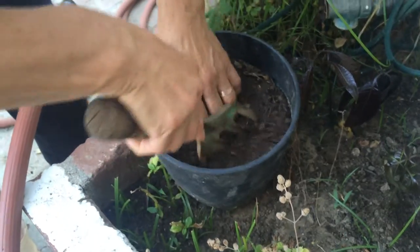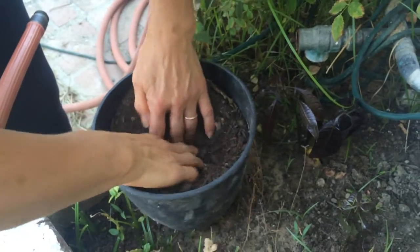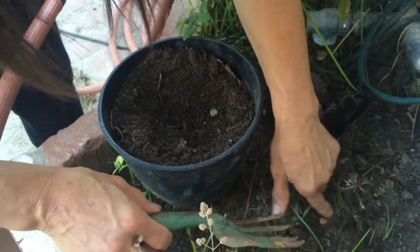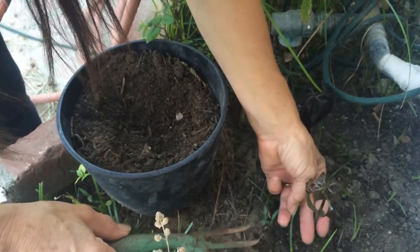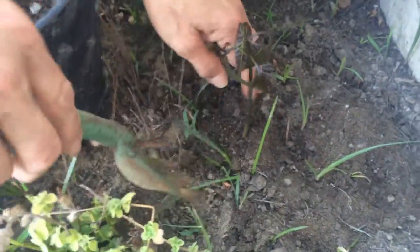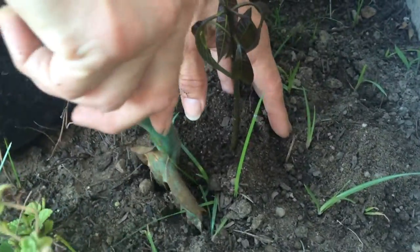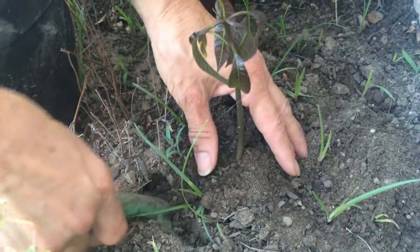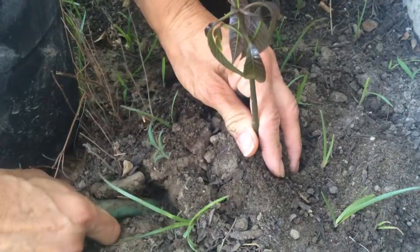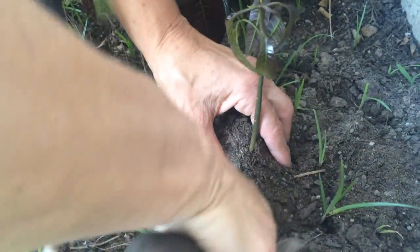First, let me open the dirt and make a space. You don't have to make it too deep — just enough for the way it grows. Don't try to dig too deep or you'll disturb the stem. Just take it out very gently, do not disturb the root. Just very, very gently soften the soil around it.